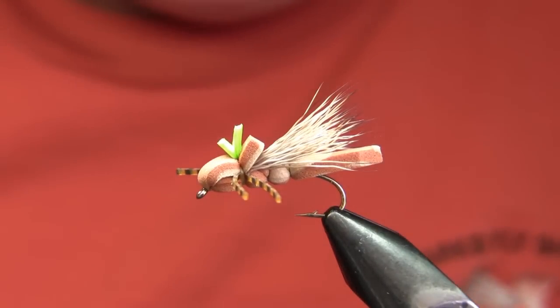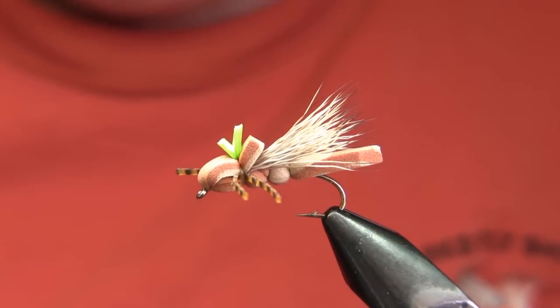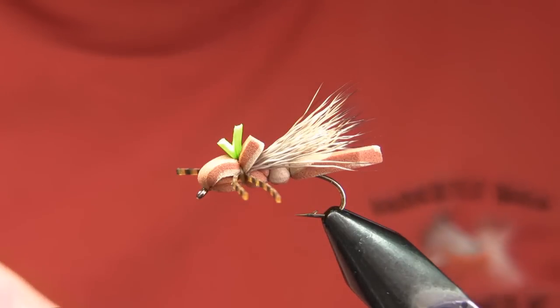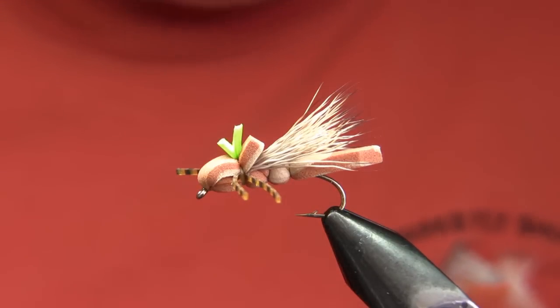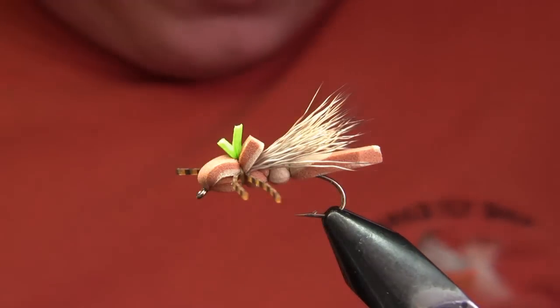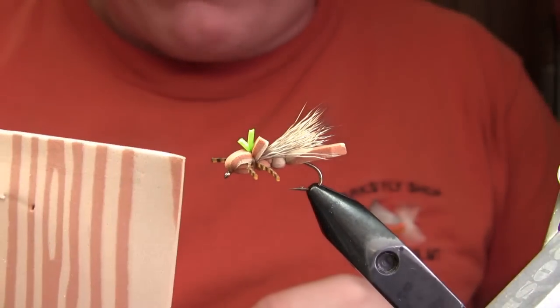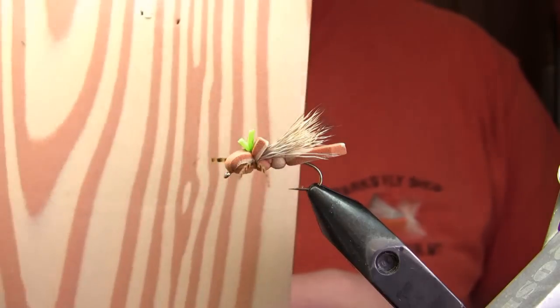We do this fly in olive, light brown, gold. I've done it in black, even done some experimental versions in colors like purple and pink. This one is probably the best selling version of the fly and it uses a kind of mixture of tan and light brown foam — kind of a wood grain, sort of a pine wood grain actually, as you can hopefully see here.